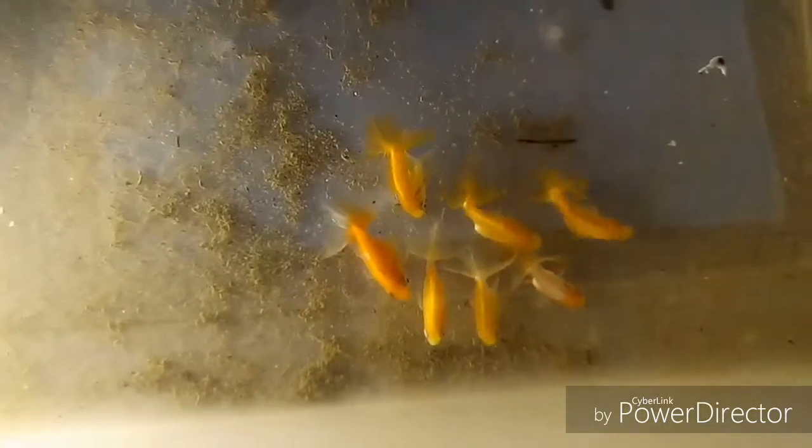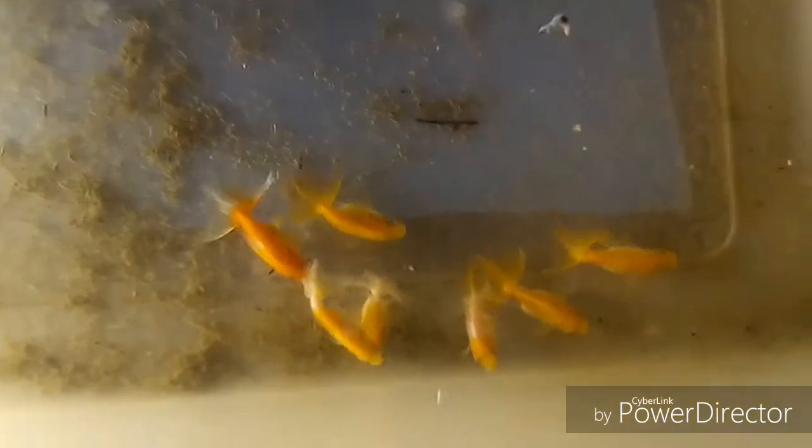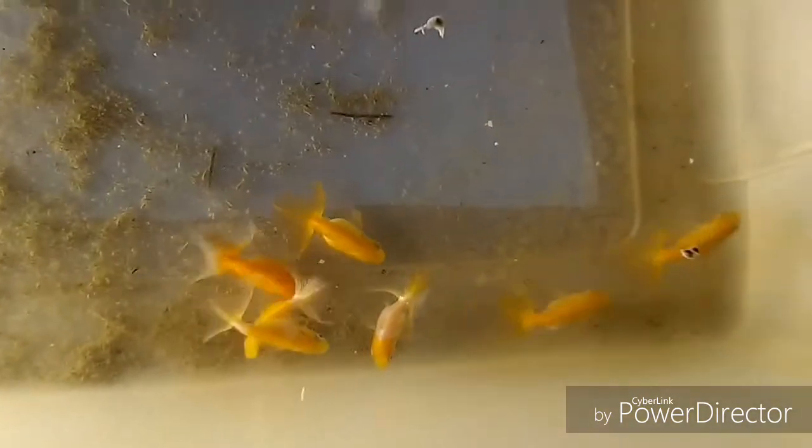Instead, you have to feed them really high protein foods and kind of power feed them, which means overfeeding them basically every couple of days and then not feeding them at all for a few days after that. Some of these guys I did miss a few feedings and they didn't turn out that well, which could just be genetics.